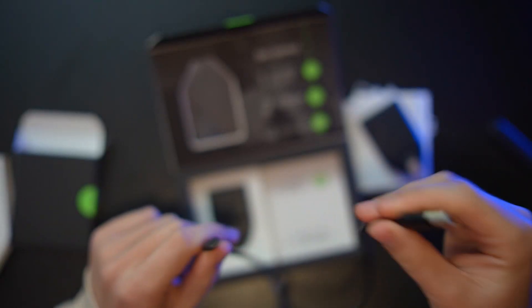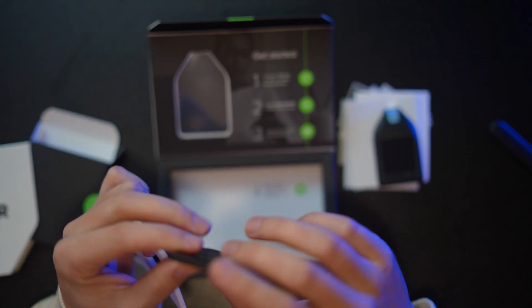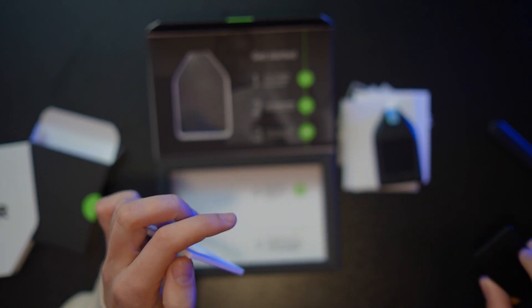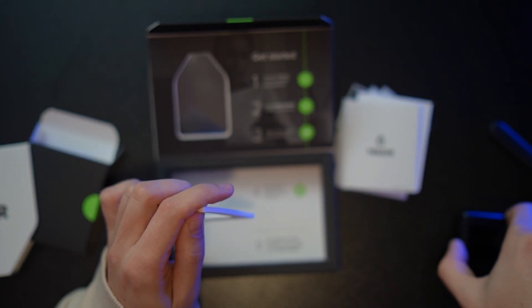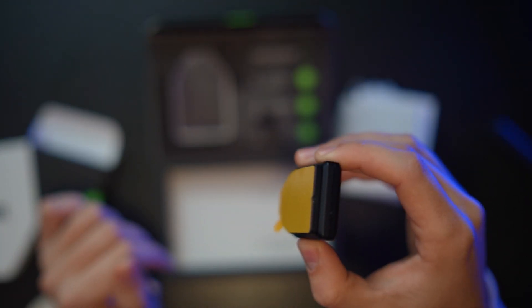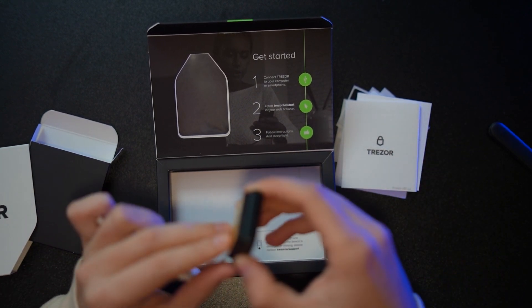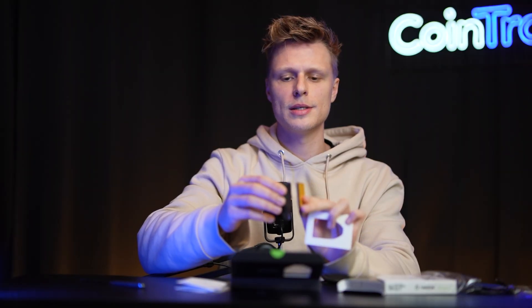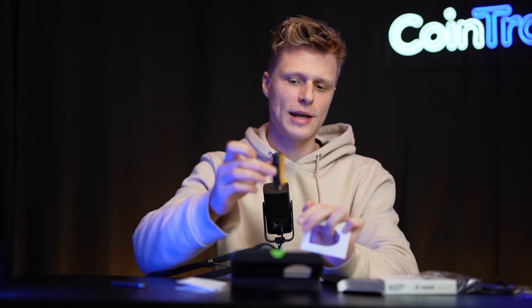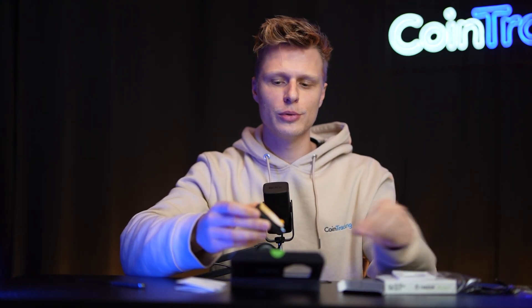Also in the box is a USB-C to USB-A cable to connect your Trezor to your computer. Next to that is a little magnetic dock so you can attach your Trezor to a surface — on your desk or wherever you like — and the device will stay in place while plugged in with the cable.